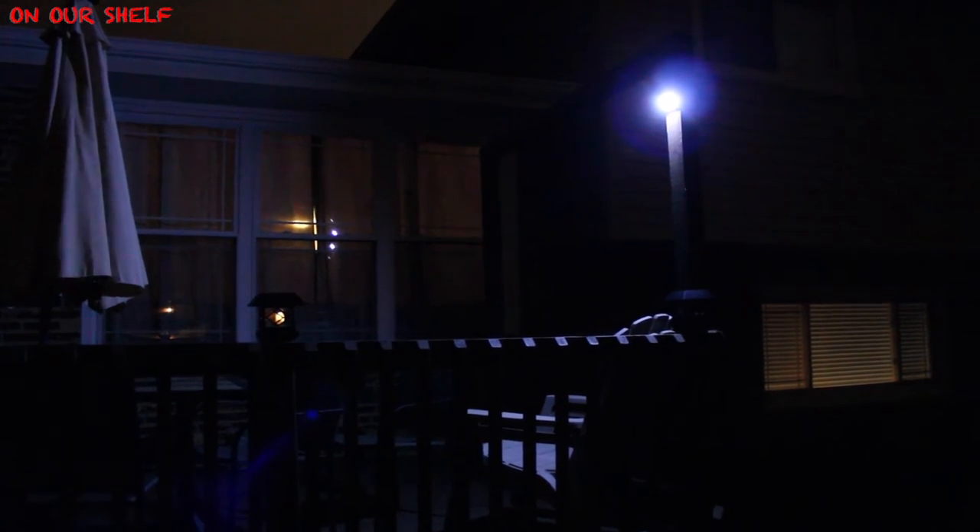When it detects motion, the high intensity light stays on for about 40 seconds. Here's an example of how it works — the low light comes on automatically once it gets fairly dark, and then we create some motion and the bright light comes on. Once the light activates, it stays on for about 30 to 40 seconds.